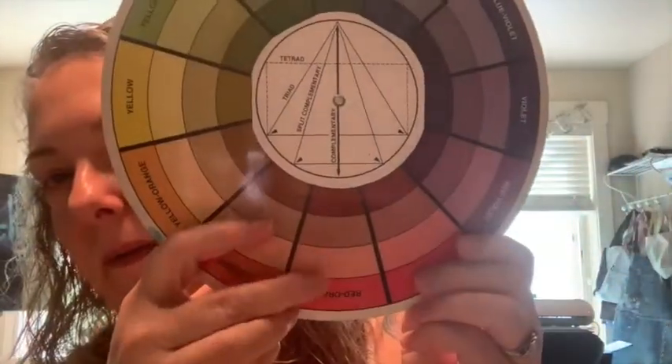For the blue-green, its complement is an orange-red. I would love to see what you guys do with that this month and incorporate those complementary colors into your work.